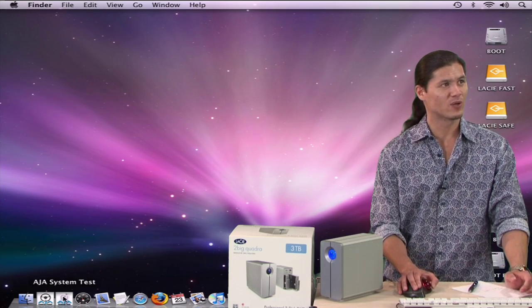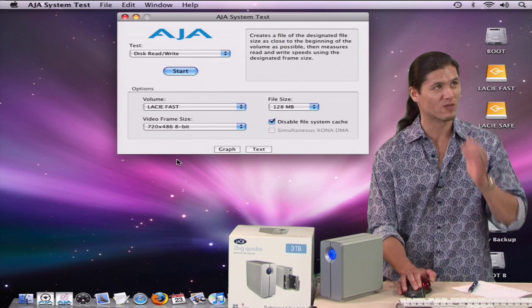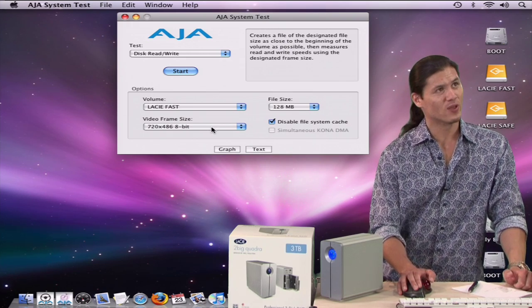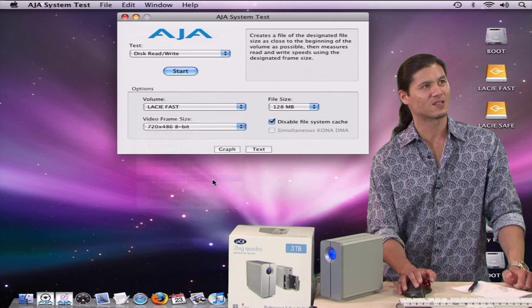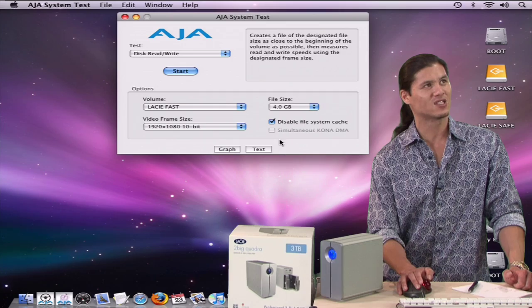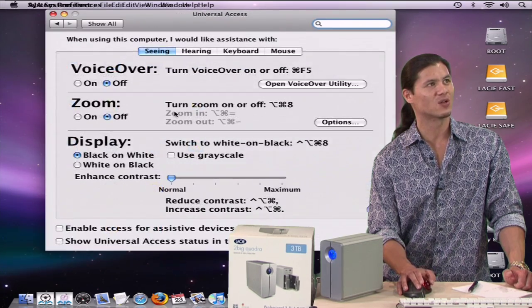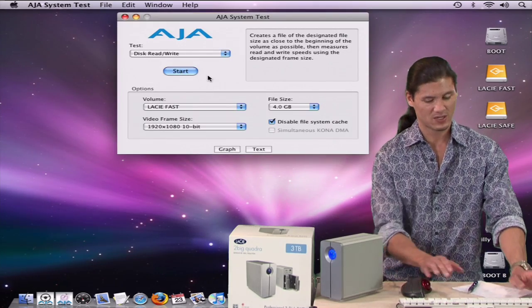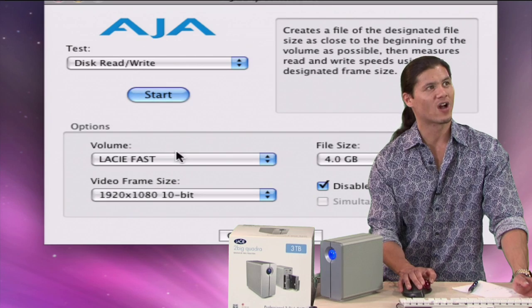On our desktop here we have something called the AJA System Test and some of you may be very familiar with this. You know that you can feed 1920 by 1080 10-bit and that's some really high quality video. Let's change the file size all the way up to the 4 gigabyte mark and let's just see what happens. Let me zoom in here so you guys can see what happens.